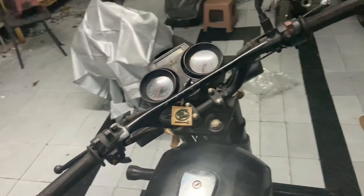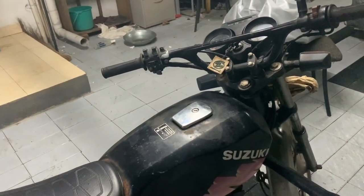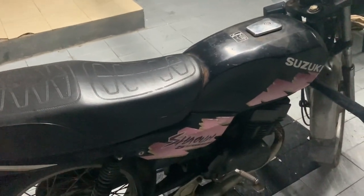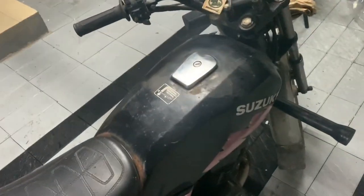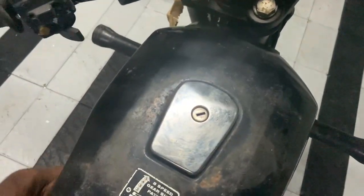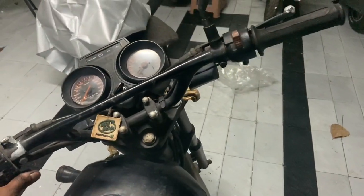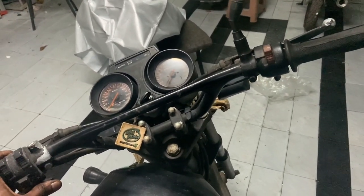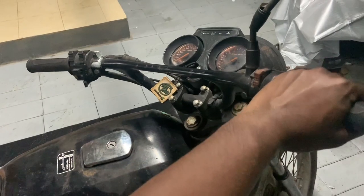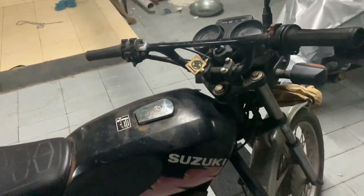The problem with the bike that I could immediately notice is it's not idling. That could be due to multiple reasons — one of the reasons is that the pilot circuit is blocked. It starts on the choke and, as you guys can see, it is struggling. So yeah, the pilot circuit is completely blocked.